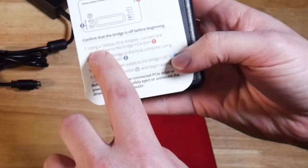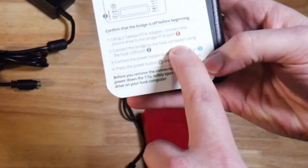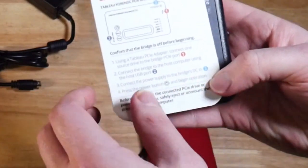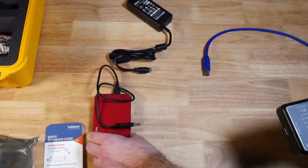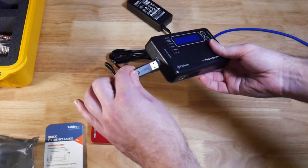The instructions say you connect the source device first, then connect the bridge to the host computer, your forensic workstation, then connect the power supply to the bridge, then press the power button to begin operation and your workstation should detect the USB device. So we have our suspect data here — this is going to be our source that we want to image. Connect that into the USB port.